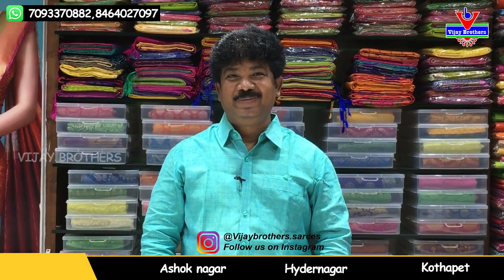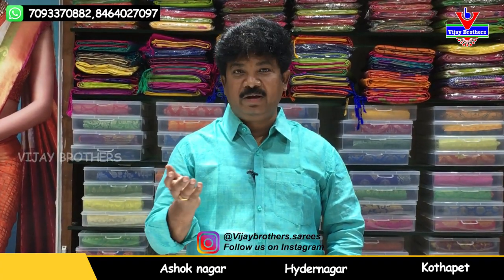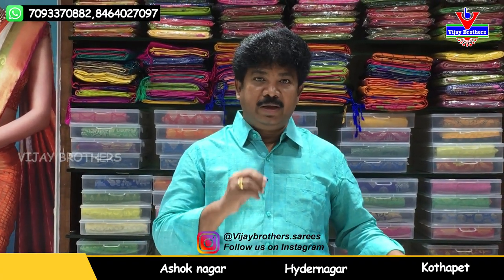Hi Vivas! Welcome to Vijay Brothers! In this episode, we are looking at different prints of pure silk.